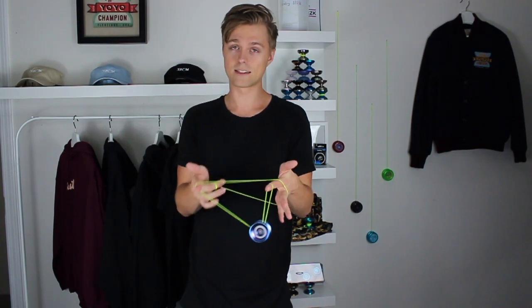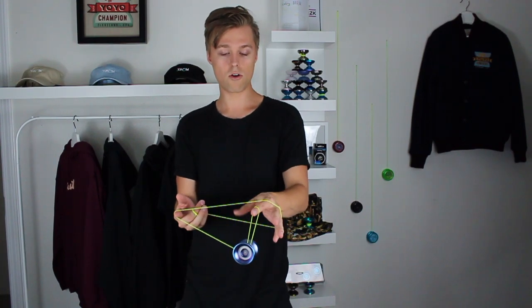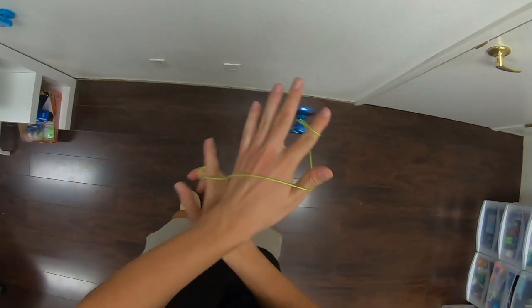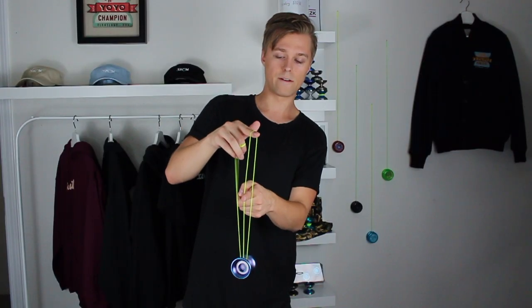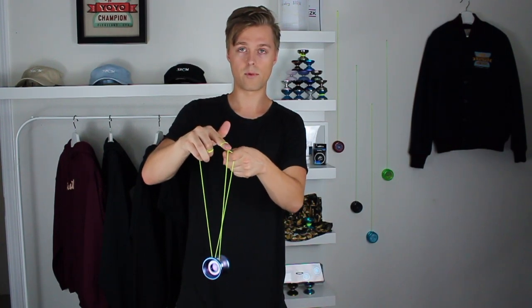When you're in this position, the next couple of elements are pretty well known. You're going to flip the yo-yo over up onto the top string in the same technique as a one and a half mount. So we flip the yo-yo over onto that top string, and as we do that, we're going to find this middle string. You'll notice there are three strings here, and we just curl our opposite pointer finger around that middle string and pull it back slightly.